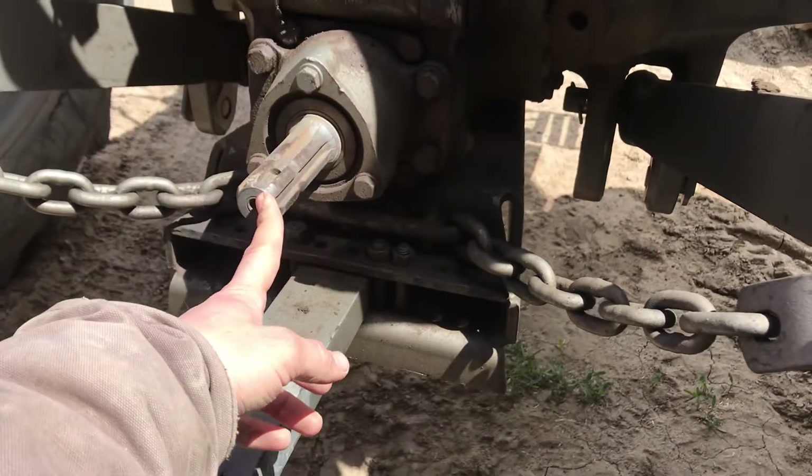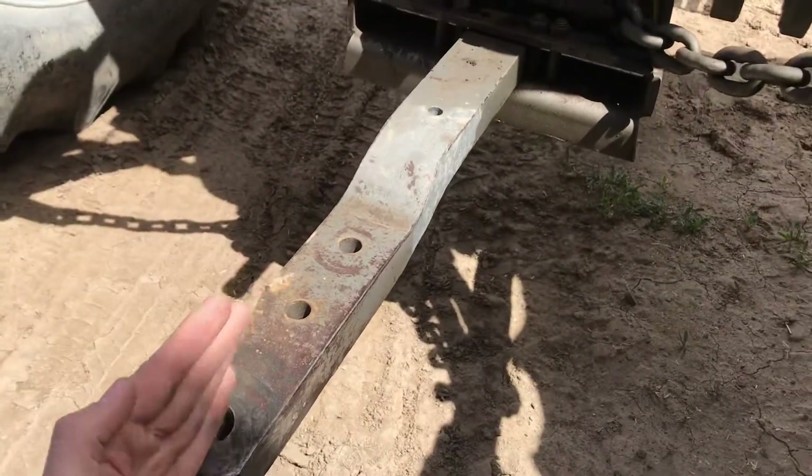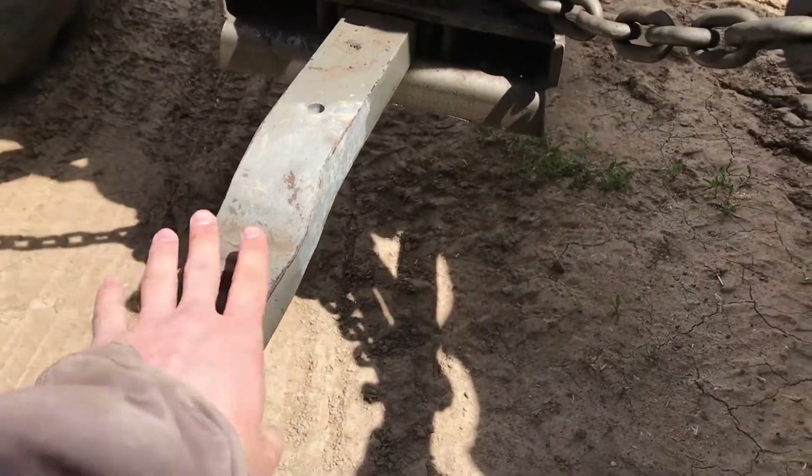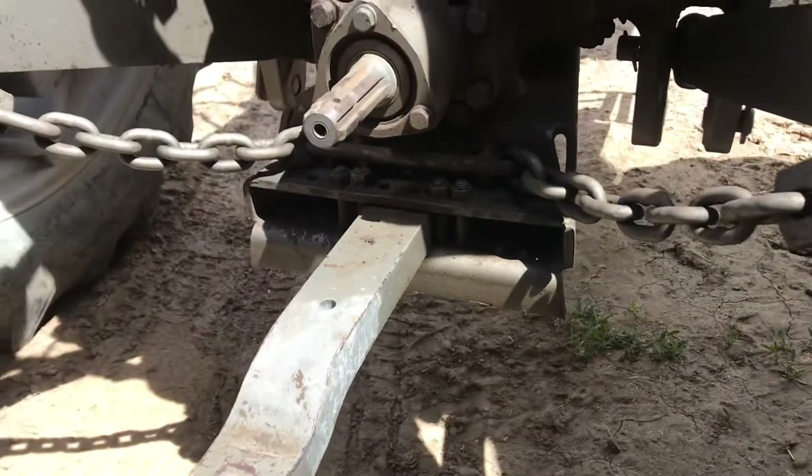Sometimes you have to swing the drawbar out of the way and bolt it if you're using the three-point or the PTO, and it'll hit it as it goes up and down. Sometimes you just have to completely remove it — unbolt it way up underneath and get it out of the way.